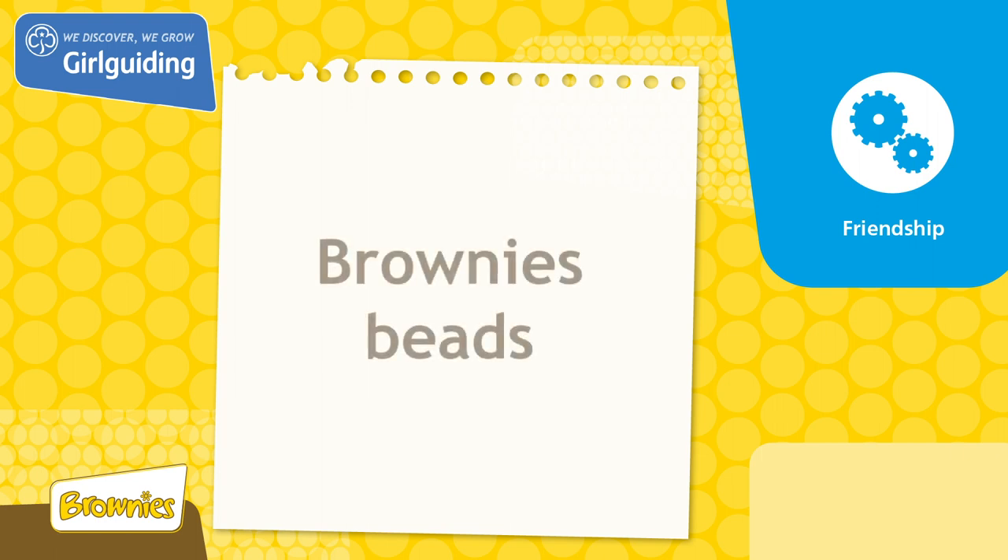Today we'll be doing a unit meeting activity called Brownie Beads from the topic Friendship. We're going to make friendship bracelets.